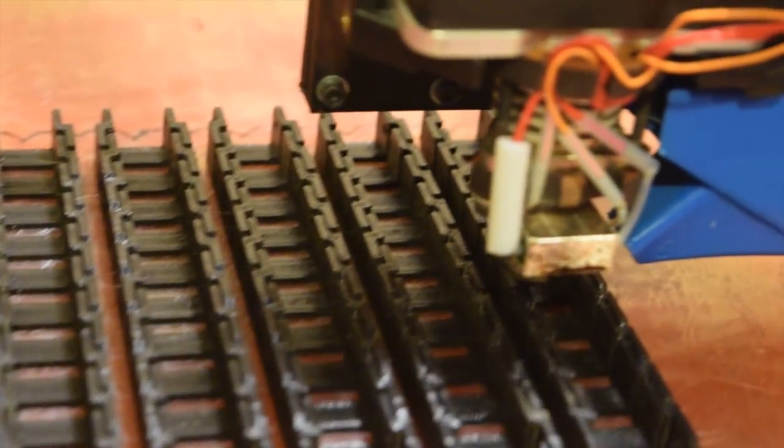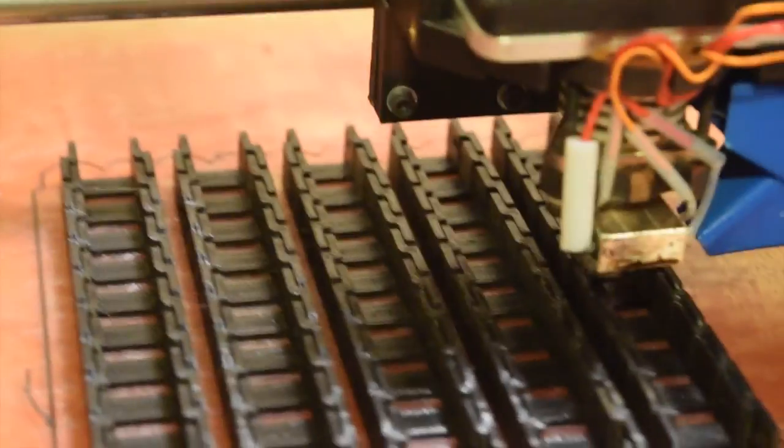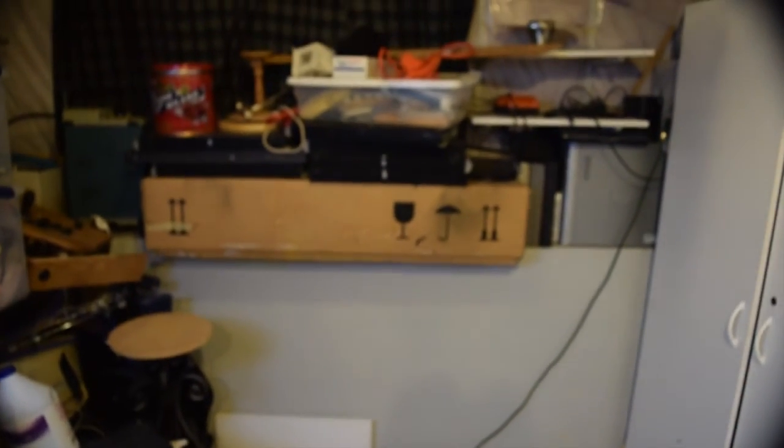I was working on some cable chain that I found on Thingiverse. Things have been printing quite a while and printing very nicely. Here's the 3D printer workstation, and there's an open spot here where we're going to start building the mostly printed CNC machine.